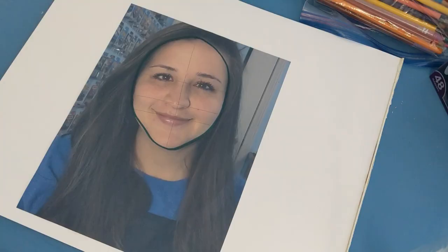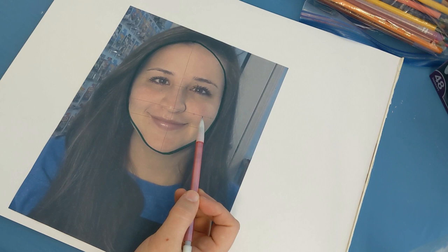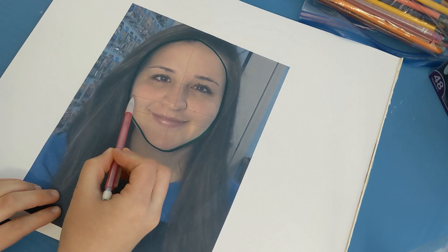Before you start drawing your self-portrait, take a moment to examine your picture. I would suggest that you outline your face and then break it down into pieces — it'll make it a little bit more proportional as you start to draw it large. For example, here I have a line that's gone across my eyes, a line that's gone through my nose, and one through my mouth.